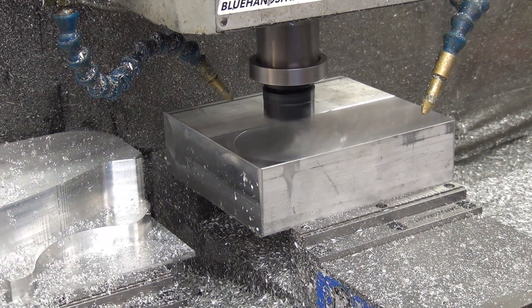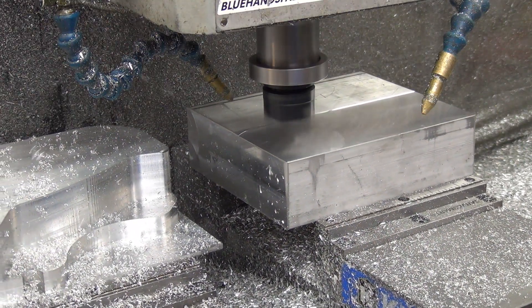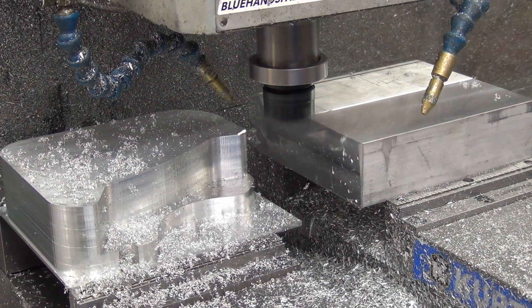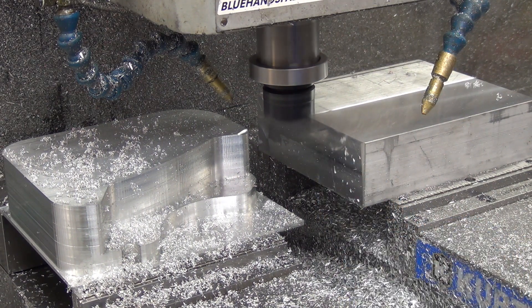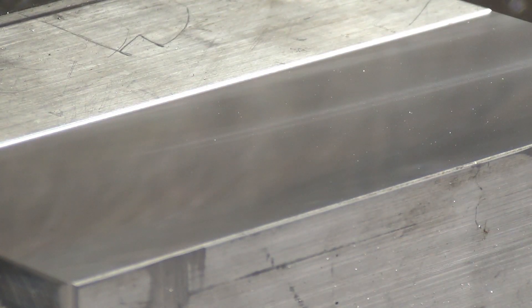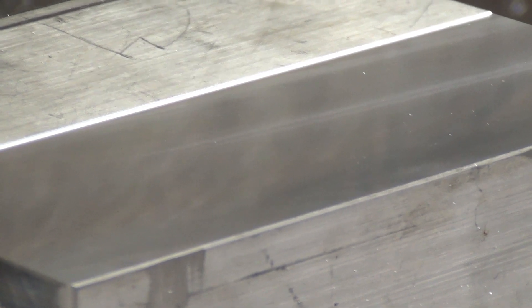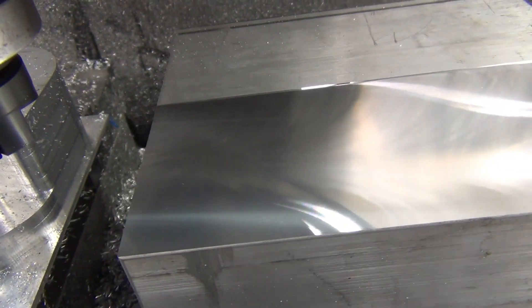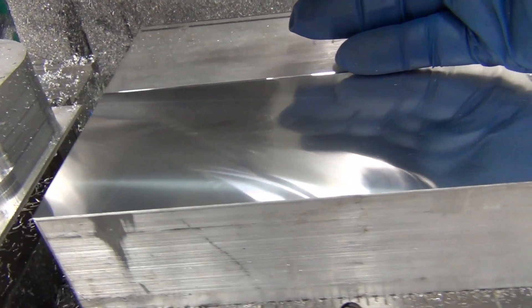It doesn't seem to be any chatter. That part over there is gonna get machined off anyway. I'm gonna have to get the chair and get up and look at that — I think that might be the nicest finish pass I've been... yeah, that is nice. I'll go handheld here for a second, even though it's shaky. Let's put a little reference there.